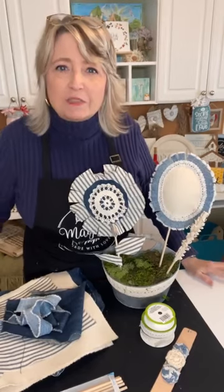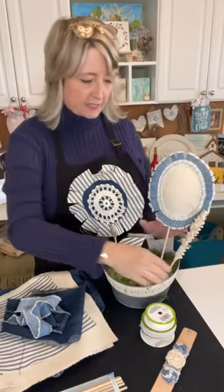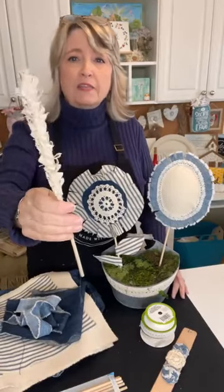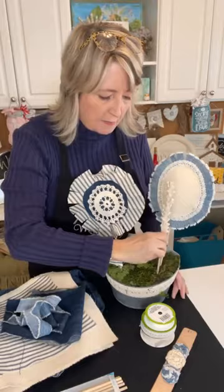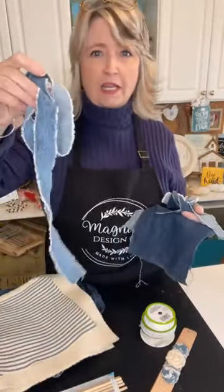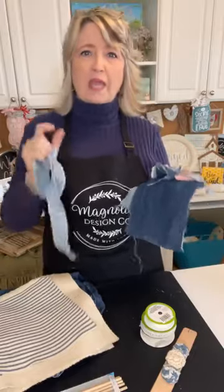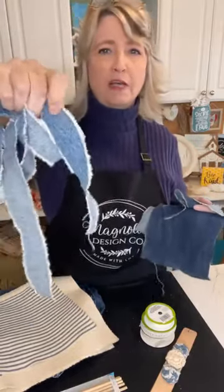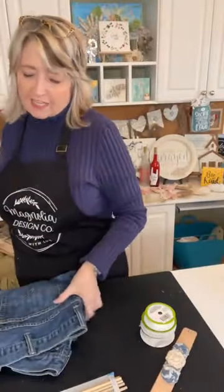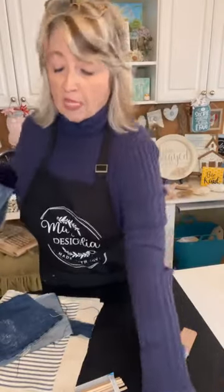Hey crafty friends, it's Heidi Scott from DIY Dreaming. In this video tutorial we're going to make some really cute stuffed flowers — we did something similar with purple felt that looked like lavender stones, but I'm calling these twirly flowers. We're going to be using denim: this denim came from my husband's jeans, and this other denim is from a pair I purchased for eight dollars and 42 cents at Goodwill.